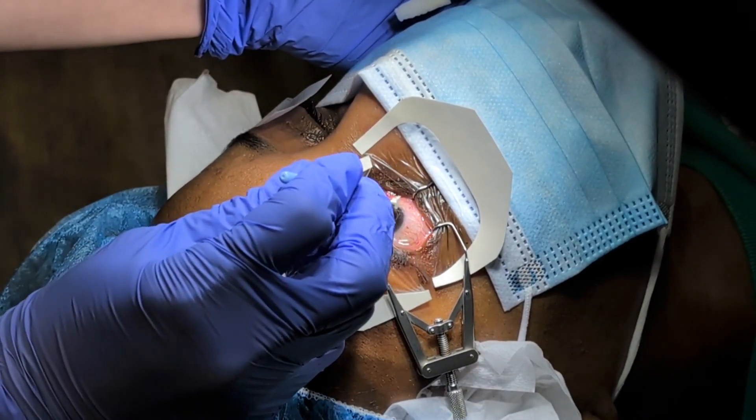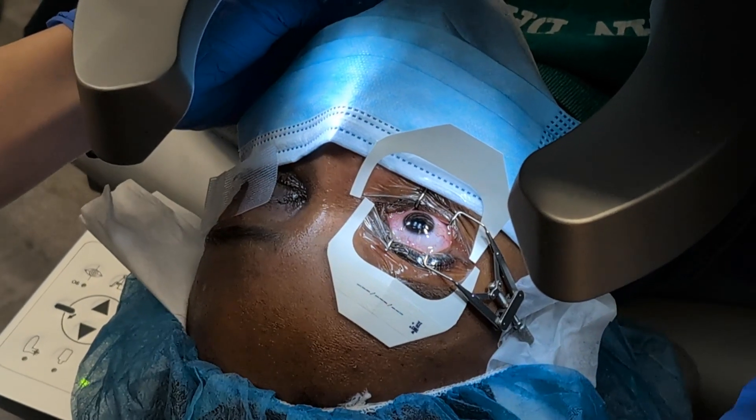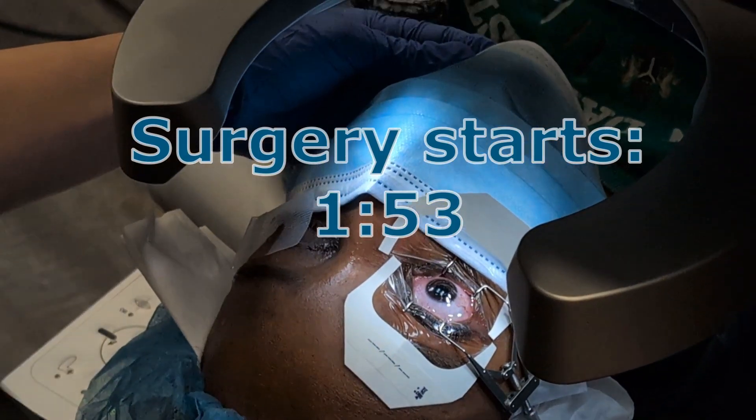Most videos show you just what the surgeon sees, but we took pains to show you both the surgeon and the patient at the same time. If you're short on time, the actual surgery starts here. Have you ever considered PRK or photorefractive keratectomy but were nervous about what the procedure would be like? Scraping off the surface layer of skin of your eyeball and then applying a laser to physically reshape the cornea underneath does indeed sound a little jarring, even to me, and I'm the one performing this procedure. In this video we'll watch a PRK procedure from start to finish, and this will give you a good idea of what to expect if you or someone you know is planning to get this procedure done.